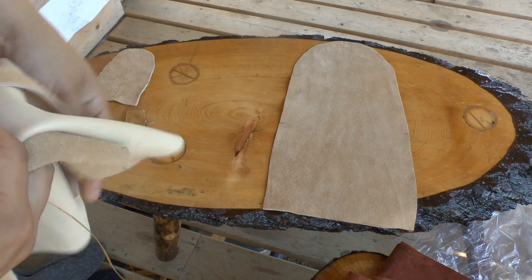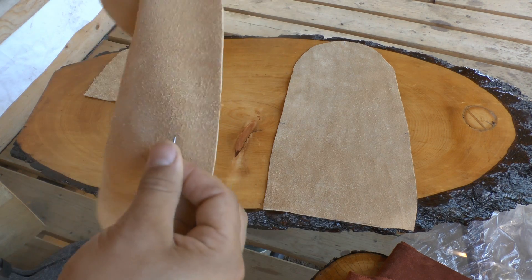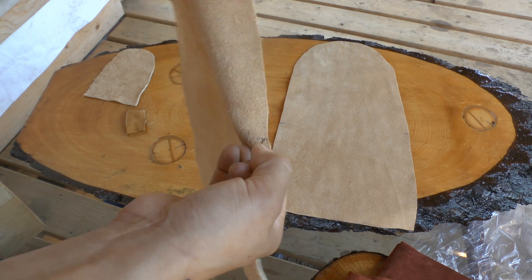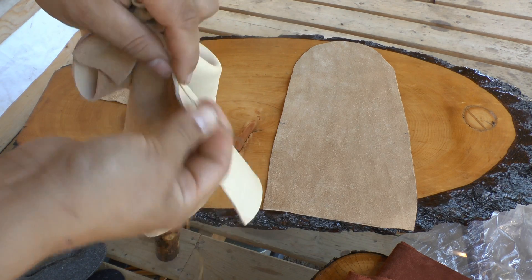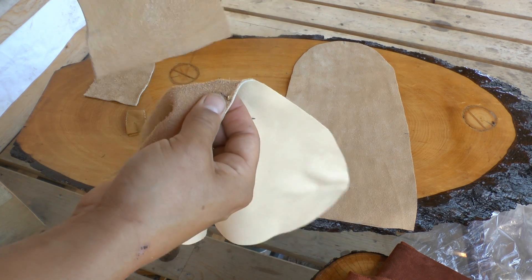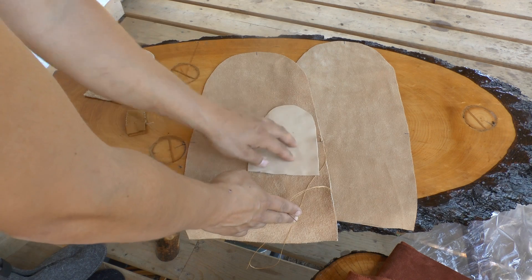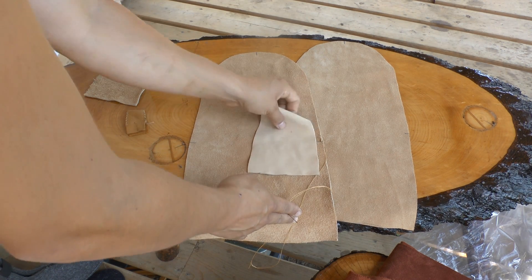Grab one sole and one vamp and line up your needle at that tick mark. Put it through right at the edge, about one eighth of an inch in, and pull it through. Line it up so the outside of your moccasin is visible on top and the inside is visible on the sole.